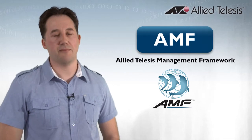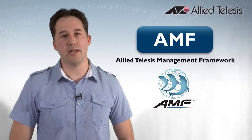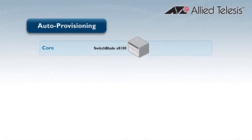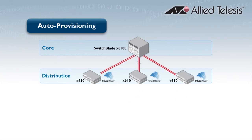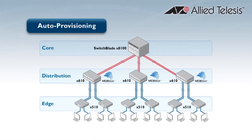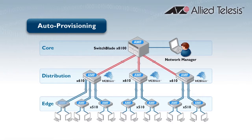Allied Telesis Management Framework provides low-touch provisioning for new switches, which greatly reduces this traditional overhead. One of the many benefits of AMF is the automatic creation of a management VLAN. This management VLAN extends right throughout the network and connects every member. No matter what network topology is used, the management VLAN is kept loop-free by AMF. The AMF management VLAN simplifies the addition of new devices to the network as it automatically extends to new devices.